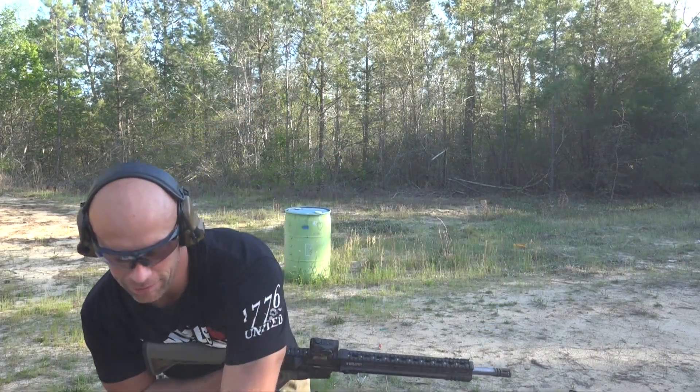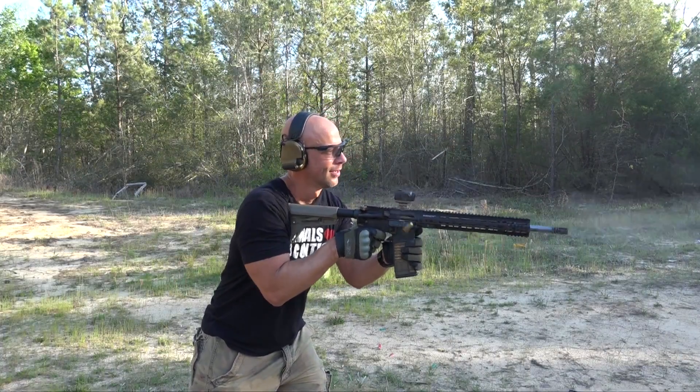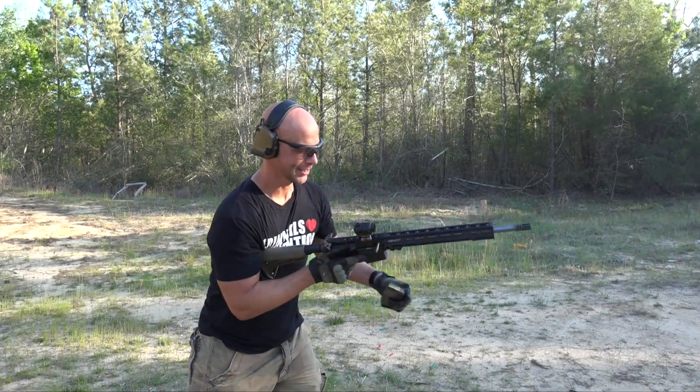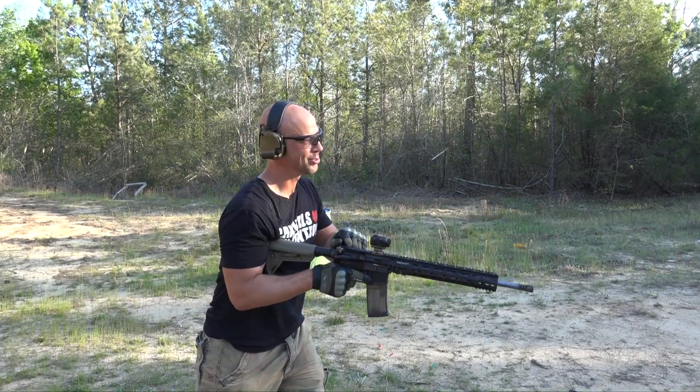I debated doing this out in my field without a 15-foot berm. Glad I didn't do that — and that's exactly why. Thanks to the AK guy for letting us come out and use this property.